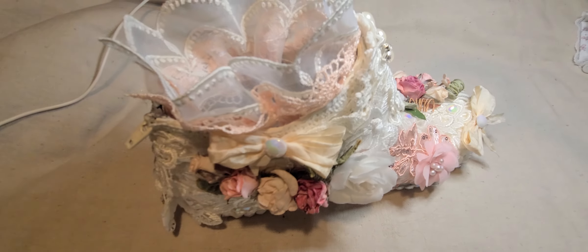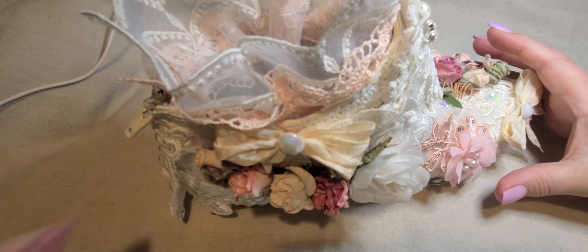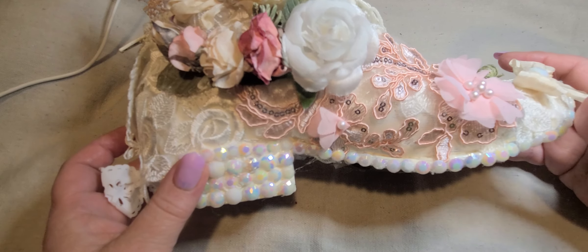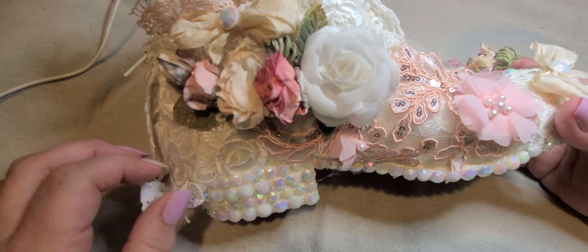It is an altered boot. I'm just moving back so you guys can see it here — it is so pretty. I hope it all fits in frame. So pretty. I painted it. It's called ivory chalk paint, and I painted it.